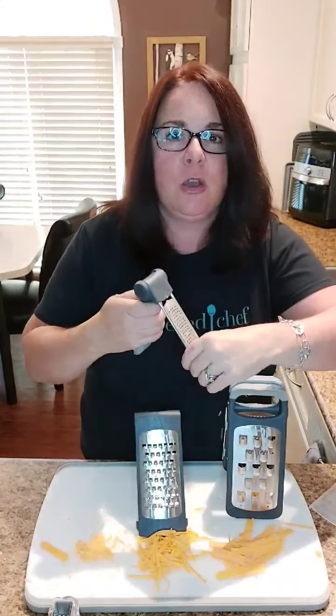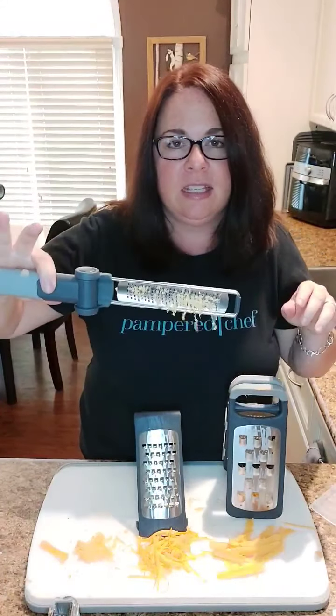All of them are dishwasher safe. Pop them into the dishwasher — all I do is open up the handle completely flat and sit it on the top rack of my dishwasher and away we go. So those are our graters. Have an awesome day guys, cheers!